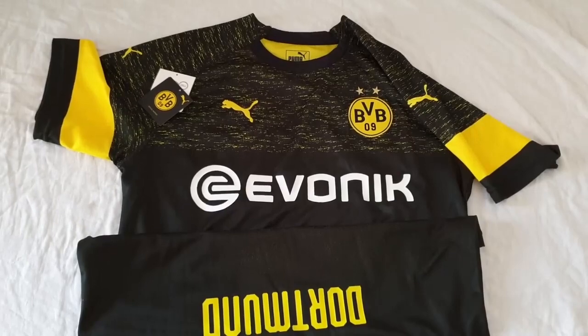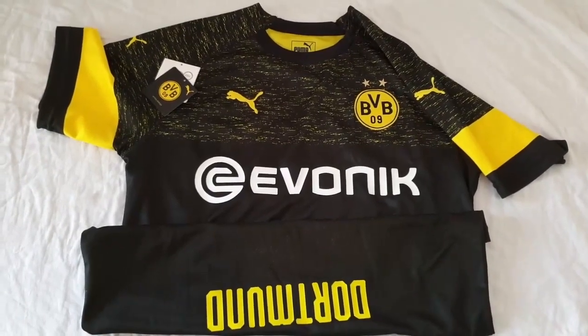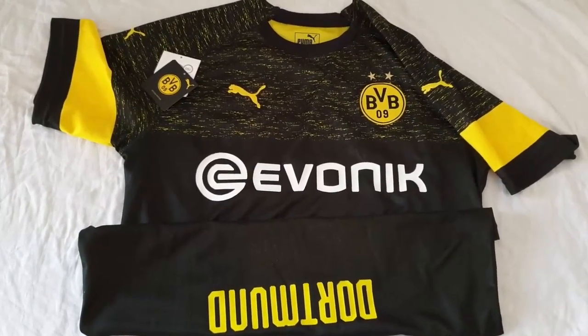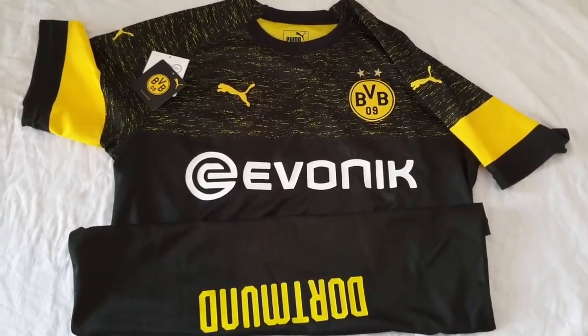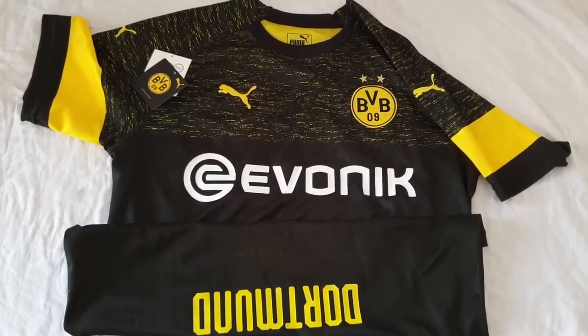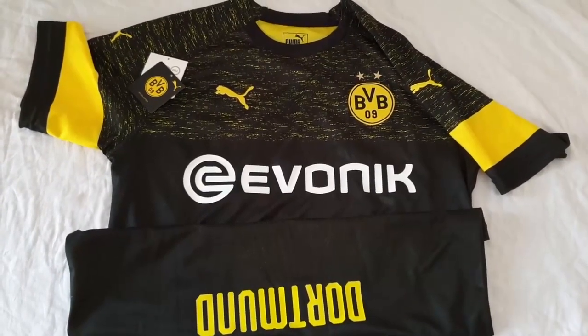As for the overall quality of the jersey, I'm fairly satisfied with how the details were covered. All the details have nice coverage and seem to be properly done. The only disappointment is the sleeves — the sleeve size appears to be too big for a jersey of size L. That was my only disappointment with the jersey.